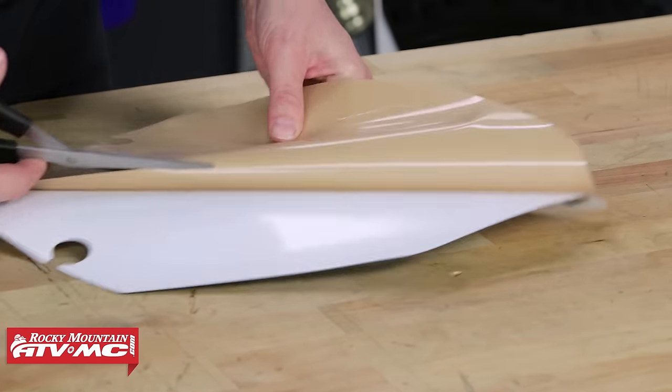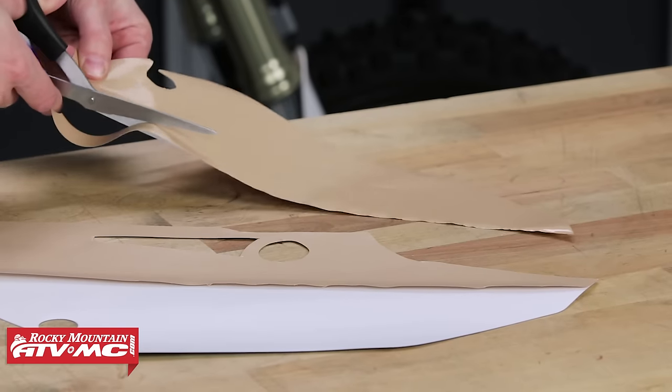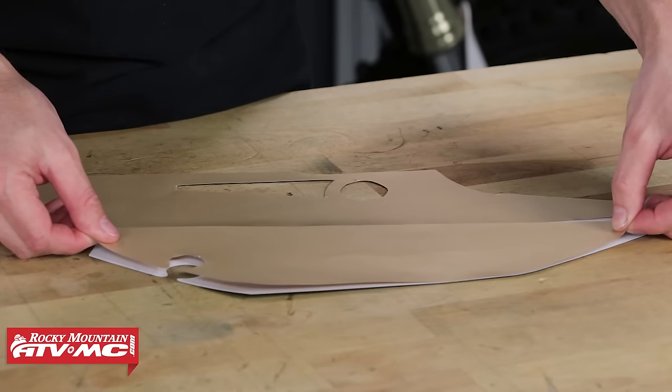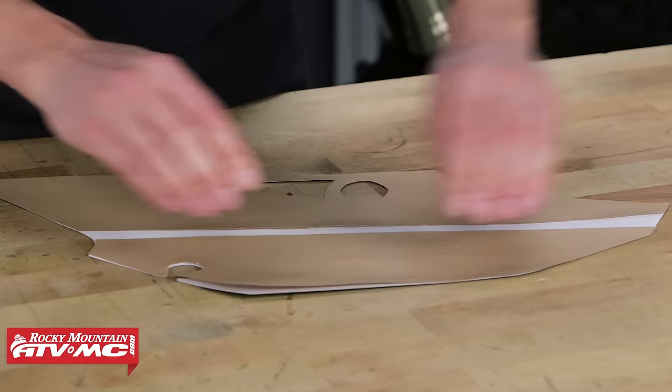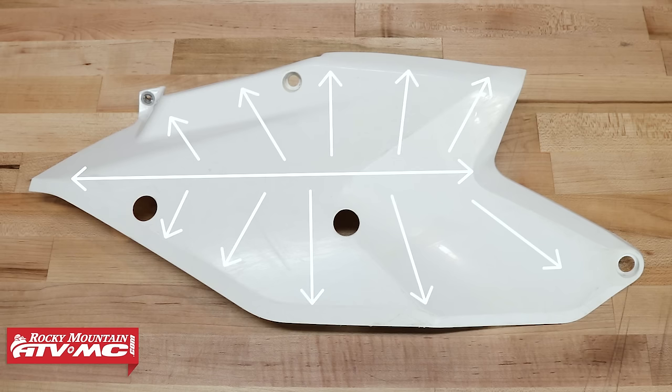On number plates, I do that cut horizontally, and this does two things: it allows me to align the graphic on the number plate, and it allows me to work the graphic on starting from the center so I can work any bubbles or wrinkles out toward the edge of the graphic.